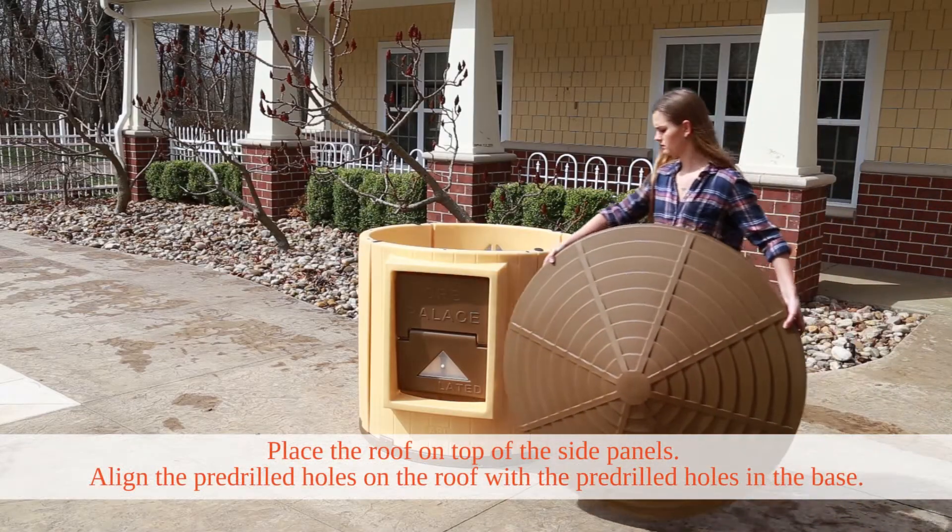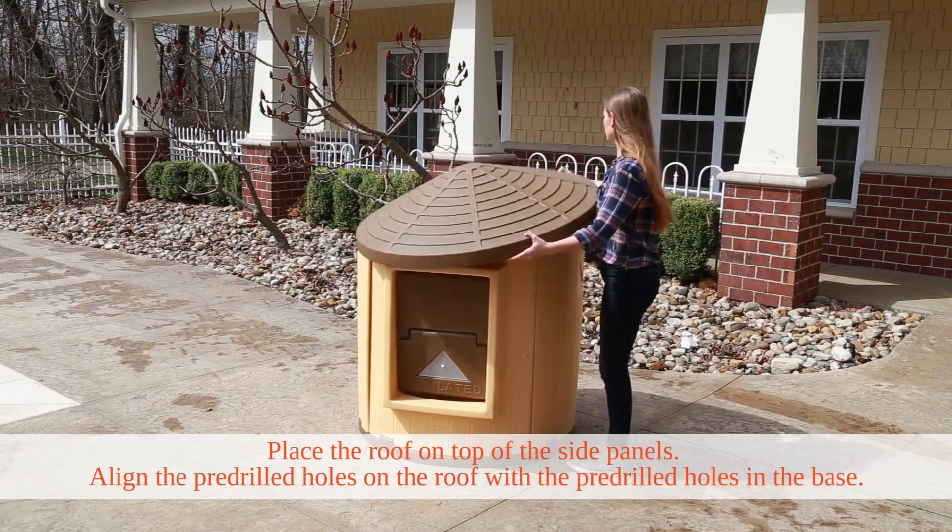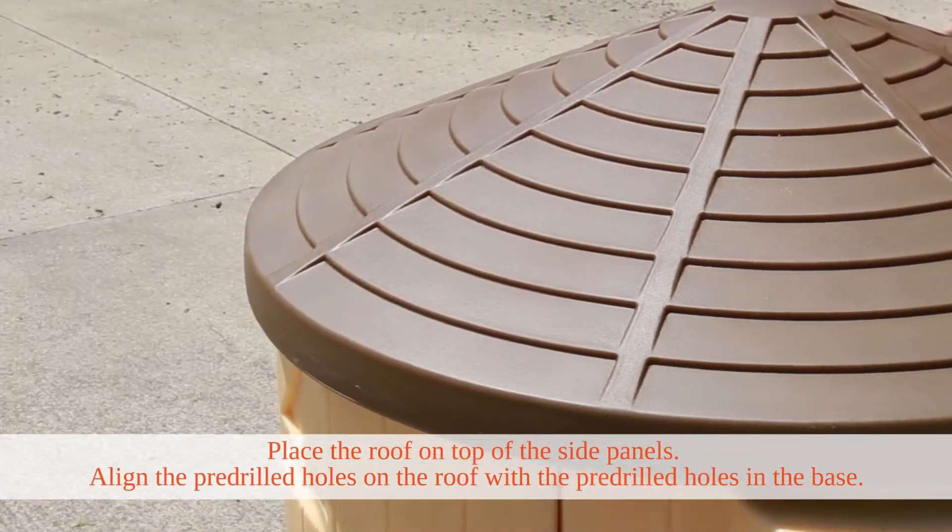Then, place the roof on top of the side panels. Align the pre-drilled holes on the roof with the pre-drilled holes on the base.